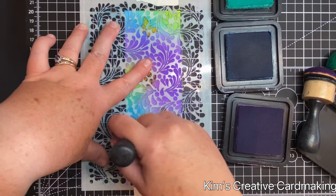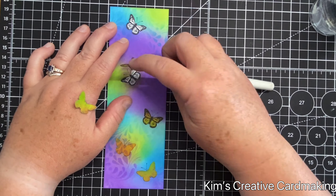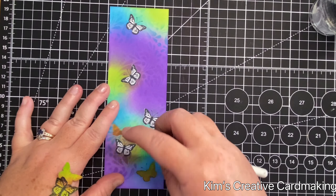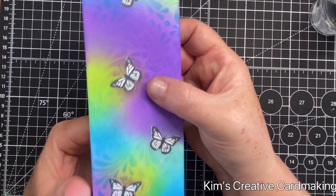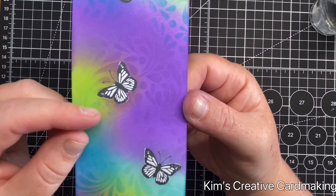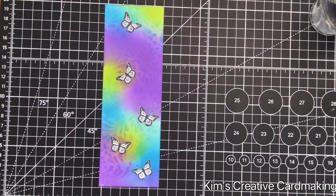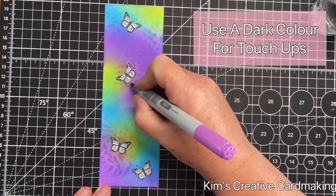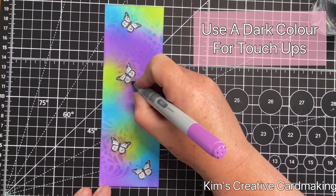Don't forget to use your stencils while you're masking off images. Now I'm going to remove those masks by peeling off the post-it notes, and I'll save those for another project. My next tip has to do with the areas around the stamped images — you can see a little bit of white peeking through under those masks.